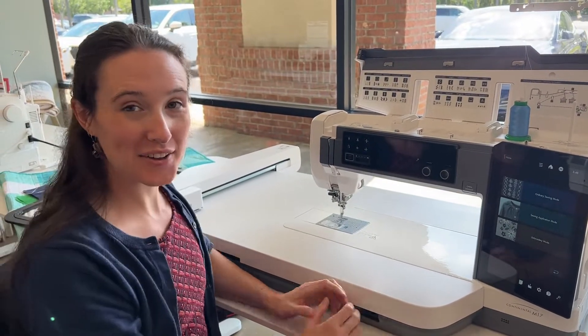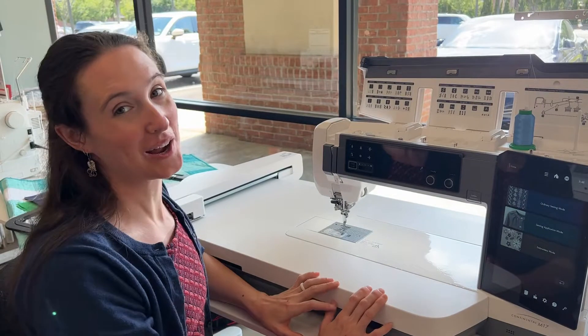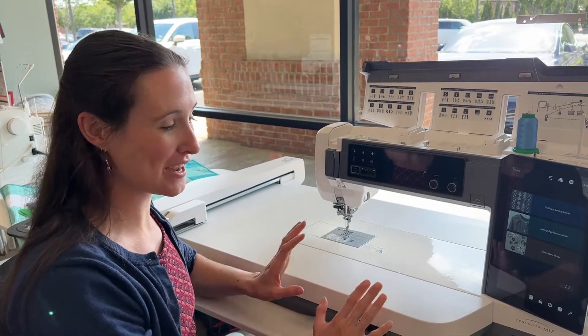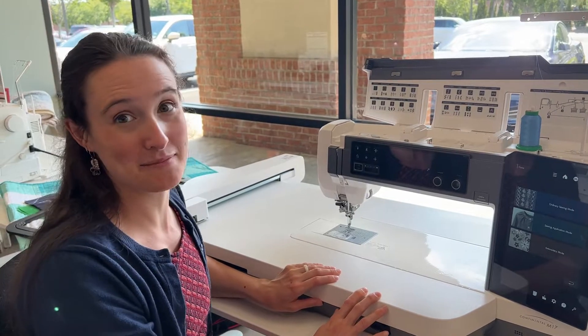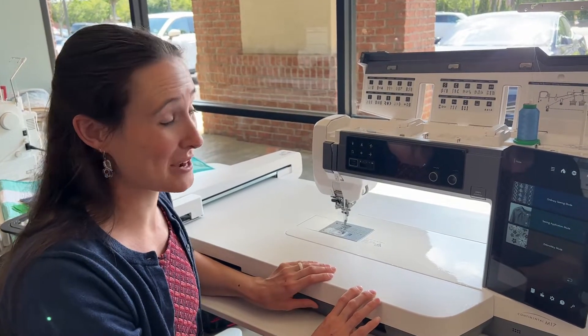Hi, this is Brie from The Sewing House and I am in front of the brand new Continental M17 from Janome. This is the newest machine out from Janome and it is amazing. We have been having so much fun playing with it.